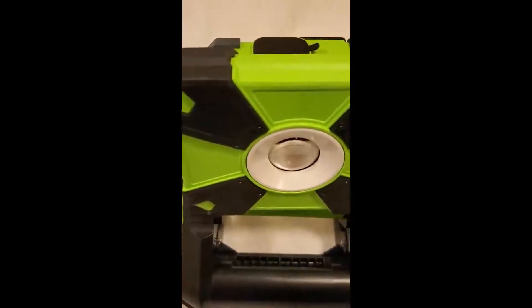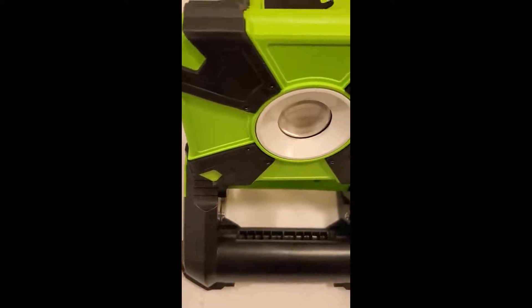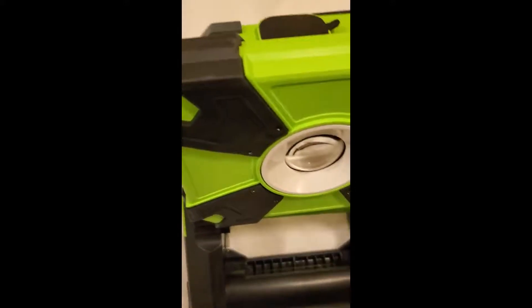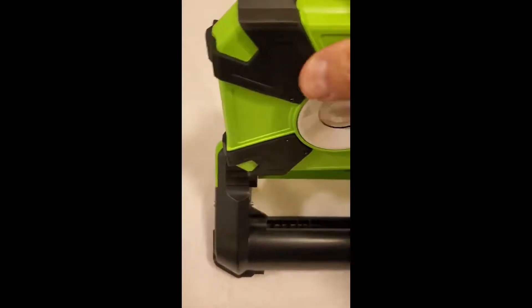I needed a work light for my garage and for other things. The one I had been using finally died after several years, so I got this one — and this one is pretty neat.